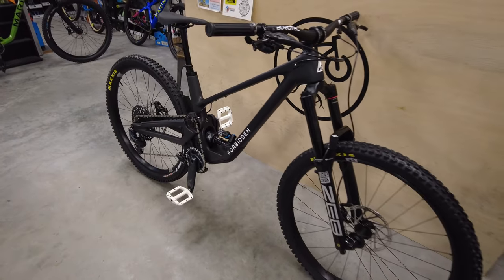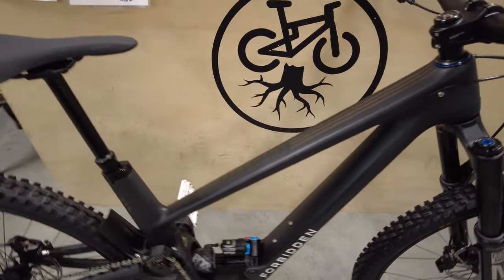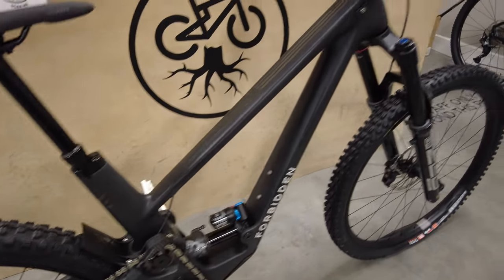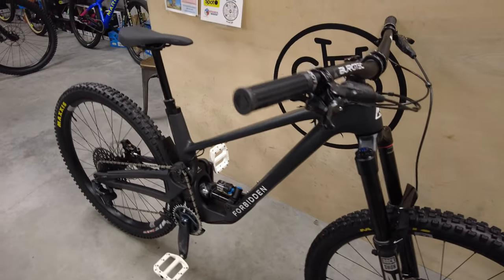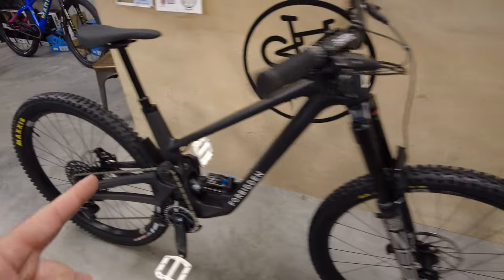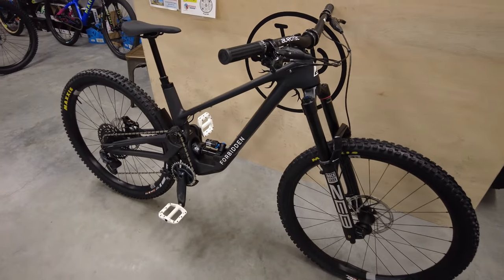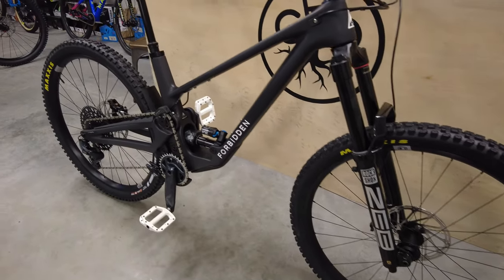Here she is — the Forbidden Dreadnought, which is the bigger, beefier version of the Druid with that high-pivot design. This thing is sweet. Obviously not for everyone; this is a big bike — 170 millimeters front, 154 millimeters of travel. So it's for people that can do lots of crazy things, or maybe you just like a big travel bike. Nothing wrong with that.